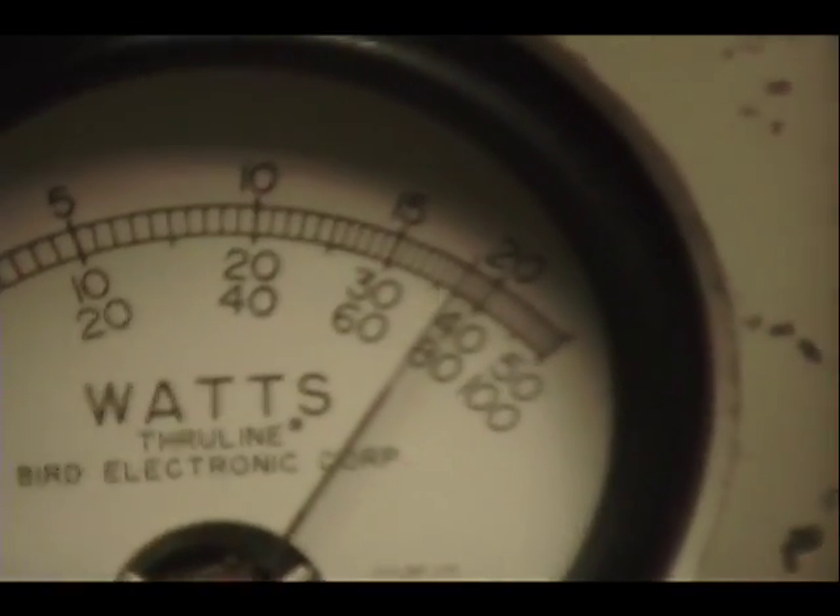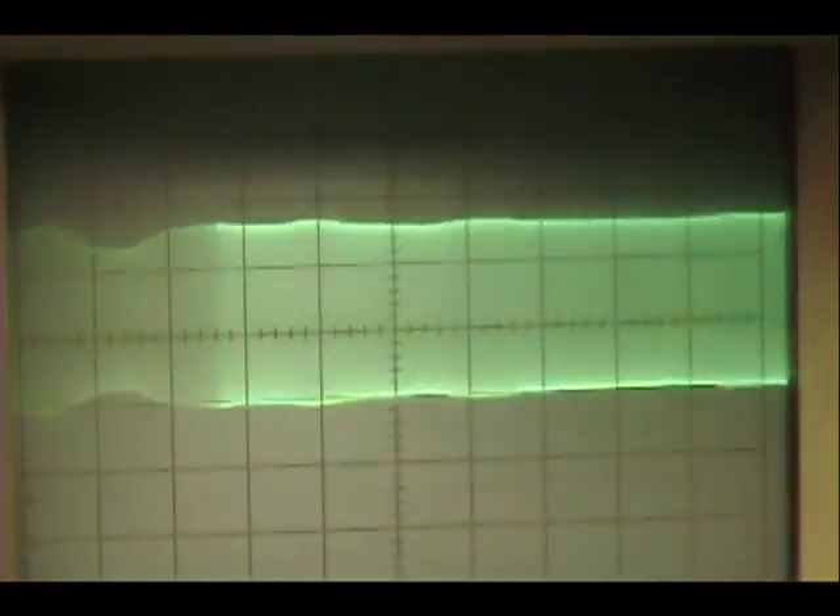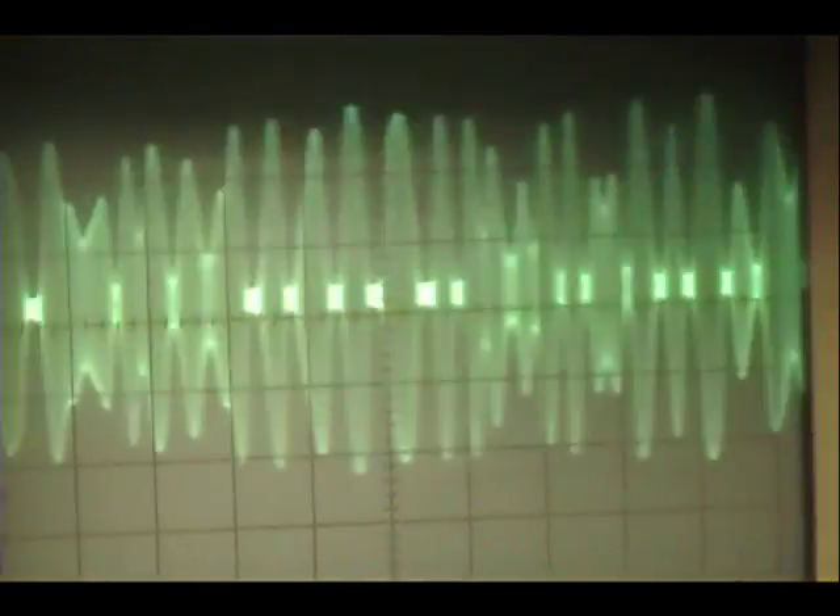Audio check: check, check, check, check. 1, 2, 3, 4, 5. Audio: 1, 2, 3, 4, 5. Audio check: check, check, check, check.